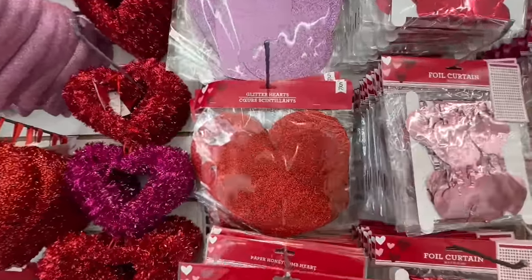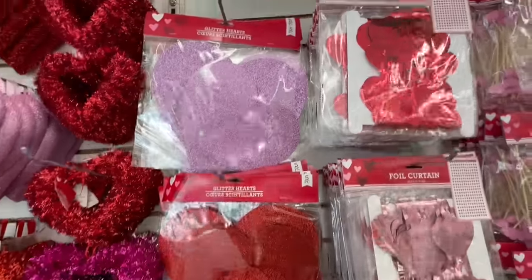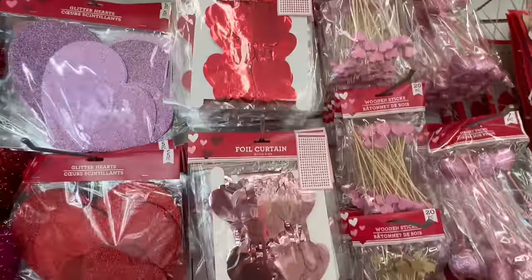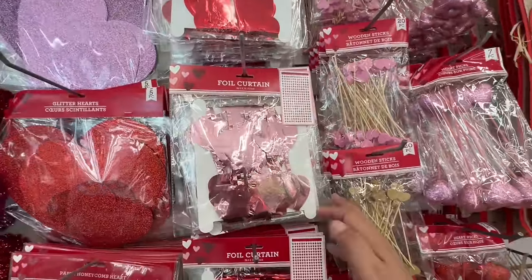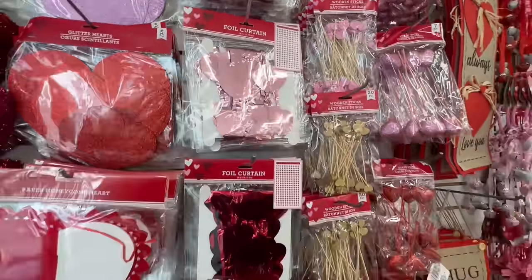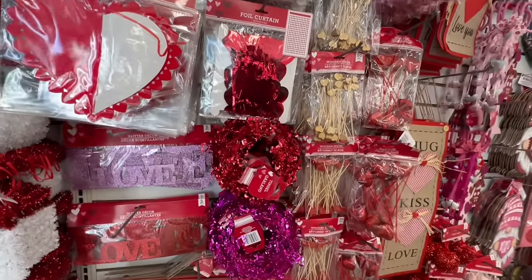They have the glitter hearts as well — the purple one too. And I love this little foil curtain. You could even use this for a photo prop — just put it against a solid wall and do a little photo shoot. That would be really nice.